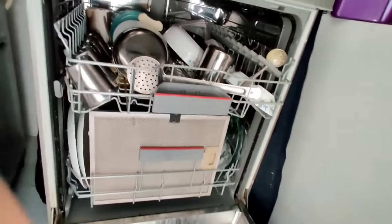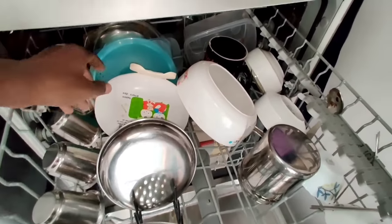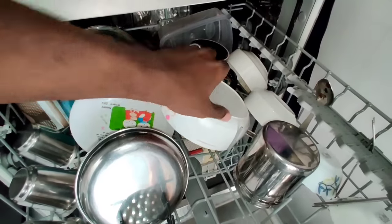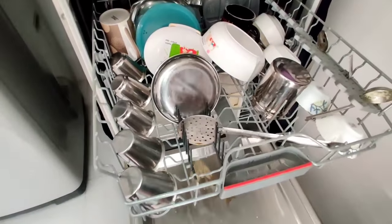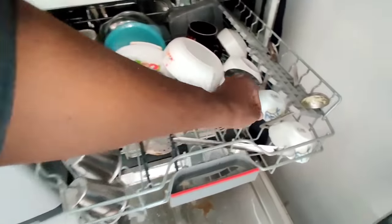You can use two lights on the top. You can use a small tumbler, cutlery, etc. You can use reusable plastic as well.